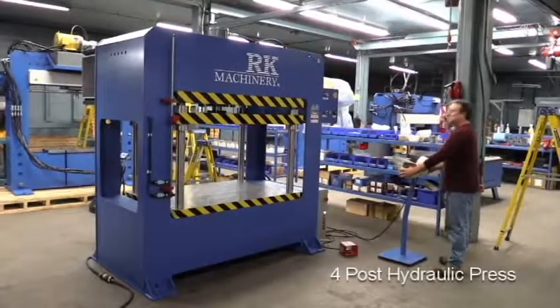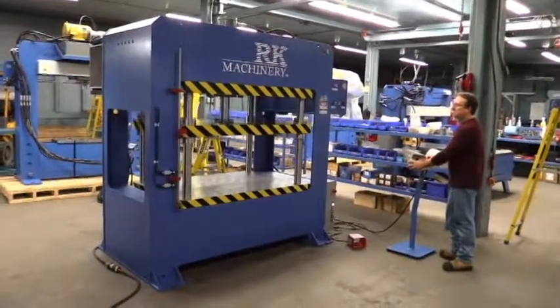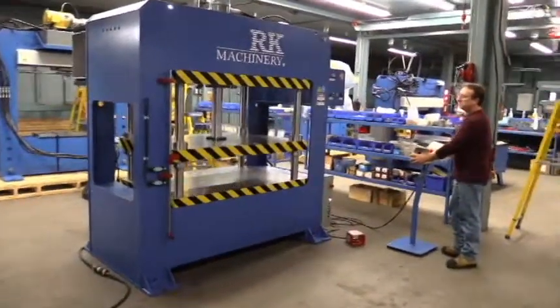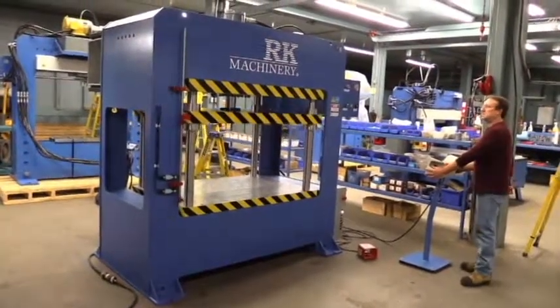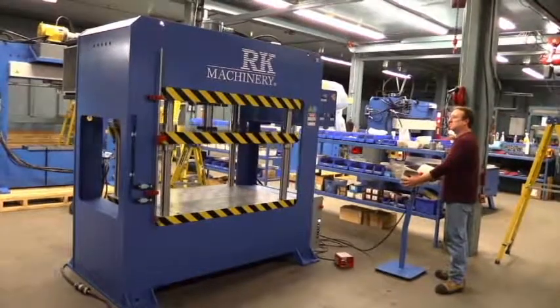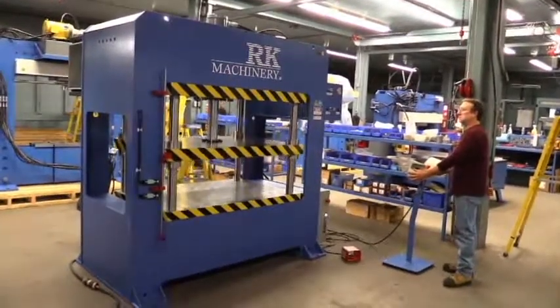4-Pulse Press. It comes in different tonnages. This particular press is 20 inches in 4 seconds, which is relatively fast.